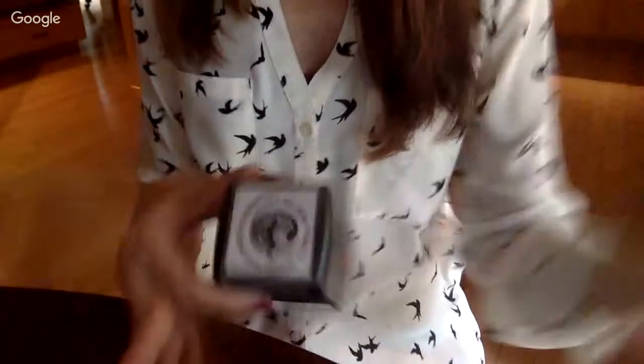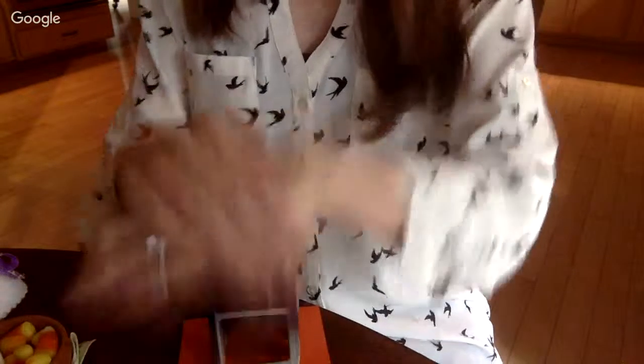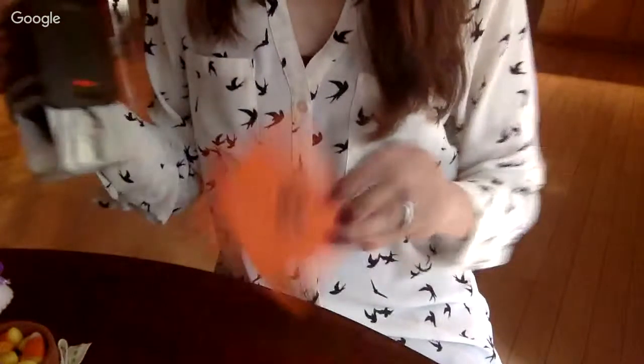Happy spooky Halloween from the Carlinskys! Let me show you how it works because it's really easy. You know how sometimes you use stamps and they look weird and messed up? This is a stamp that does look beautiful. I've got some orange cardstock here — you just put it there. That's how easy it is. Then you can use a paper cutter to punch it out if you want. It's really goof-proof, which I love.